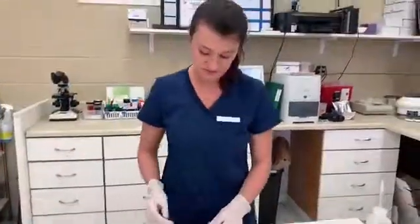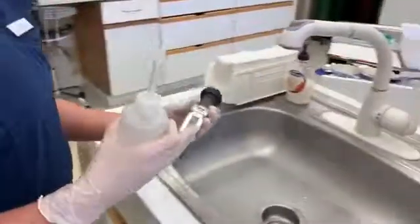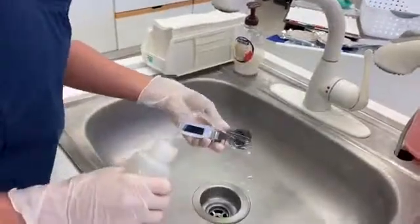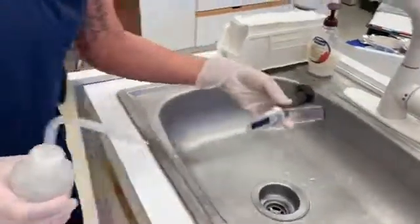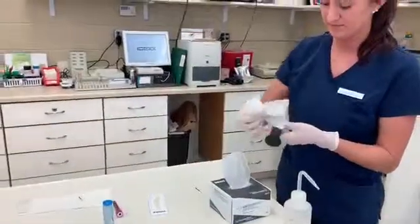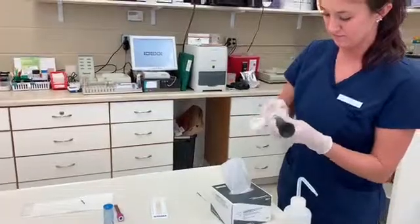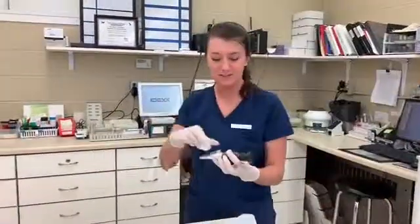The last step is to take the refractometer and the distilled water and head over to the sink to clean it off so it's fresh and good to go for the next person. Just some distilled water, and then dry it off using a lab wipe. And this completes Packed Cell Volume and Total Protein.